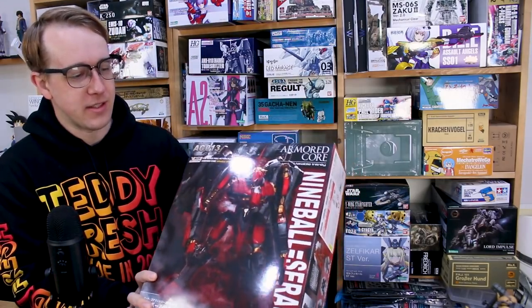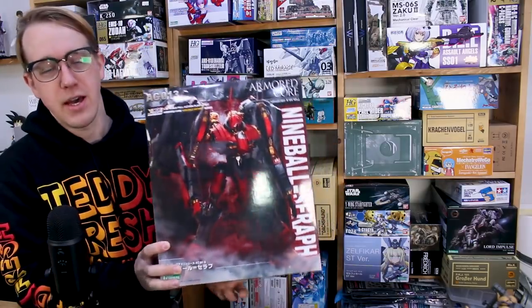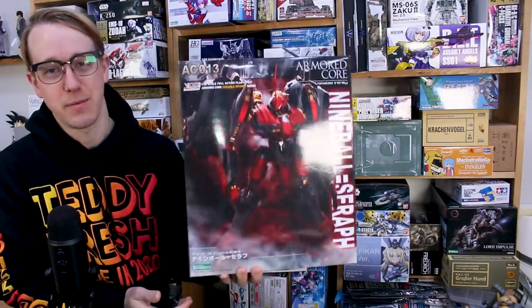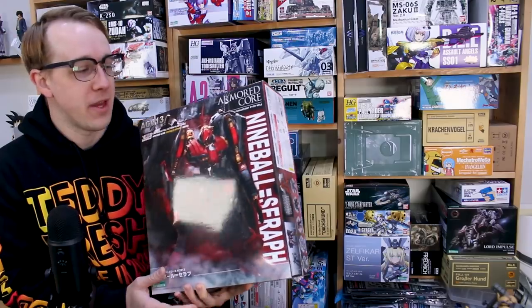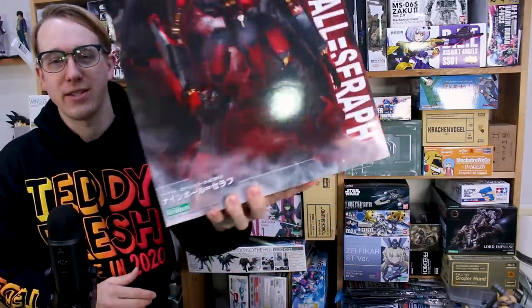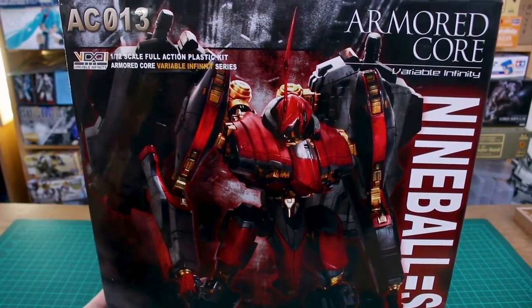There's a regular Nine Ball kit and this is the Nine Ball Seraph kit. I don't know a lot about Armored Core to be honest — I played some of the games back in the day but not more recently. This is the much more decked out version compared to the original Nine Ball kit. It does look very cool. I'm not really super into a lot of the Armored Core kits, that's why I don't review them very often — I think I've only ever reviewed one. But this one is a pretty cool design so let's get right into it.